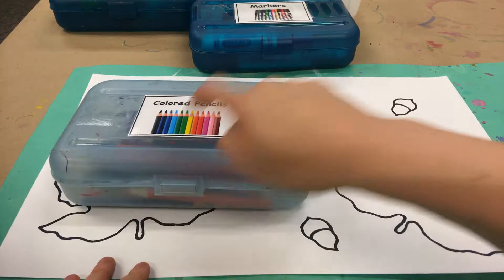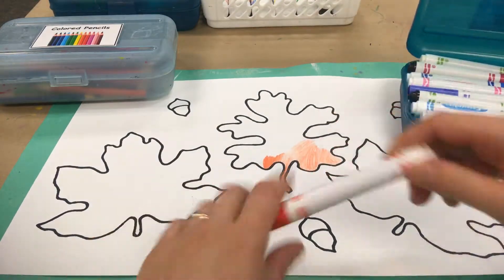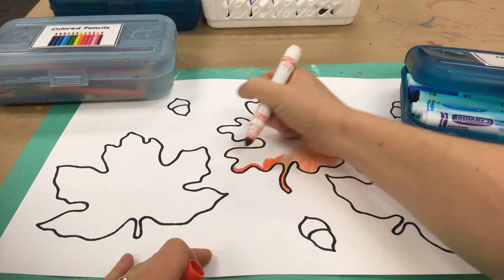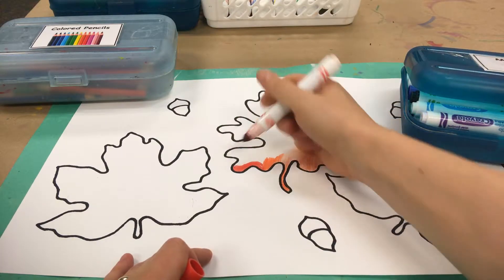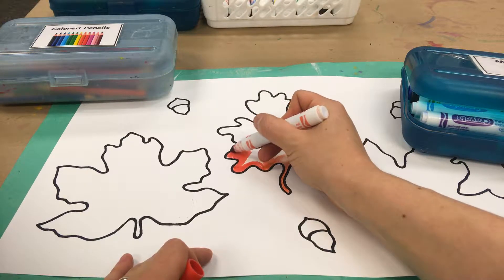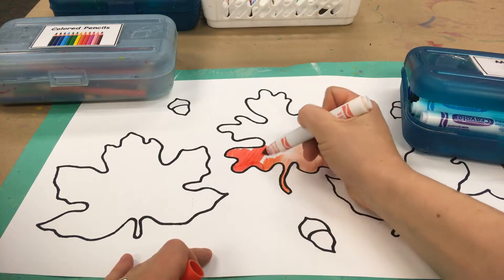Remember when you close these, just one finger. So warm colors: red, orange, yellow. If you are coloring with a marker you can always use the side of your marker to cover more area more quickly. Make sure you get all of those white spots.